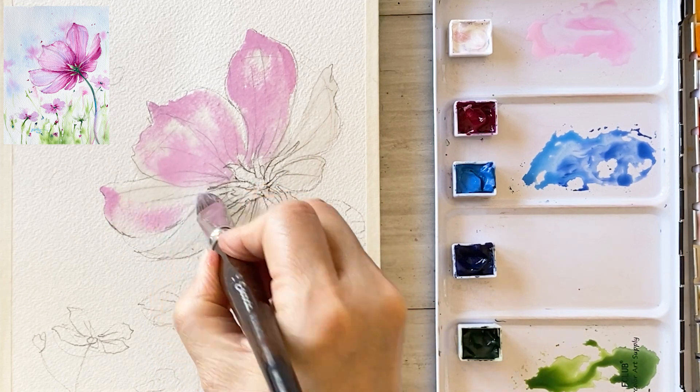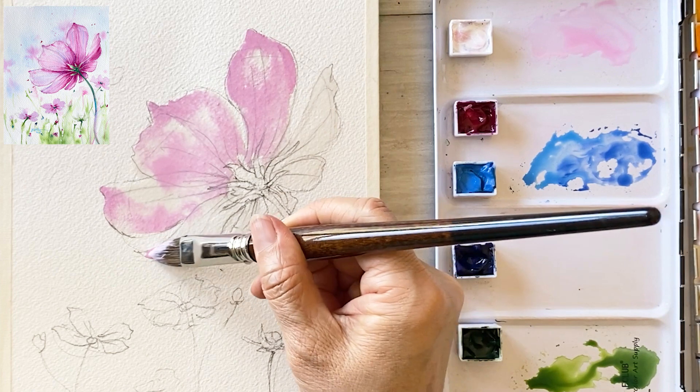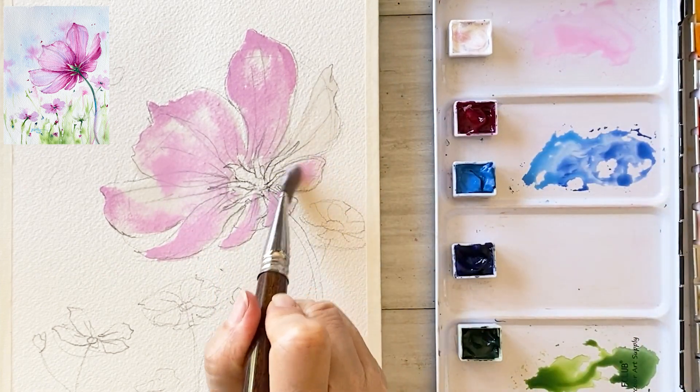Take a look at my paper — see how smoothly the colors are spreading. It looks so beautiful.